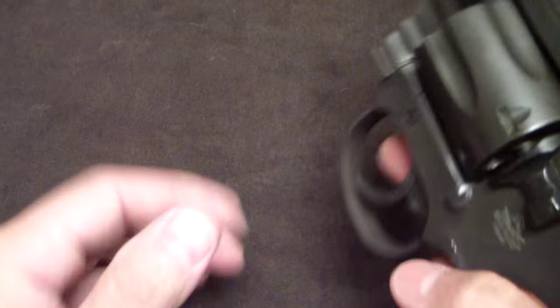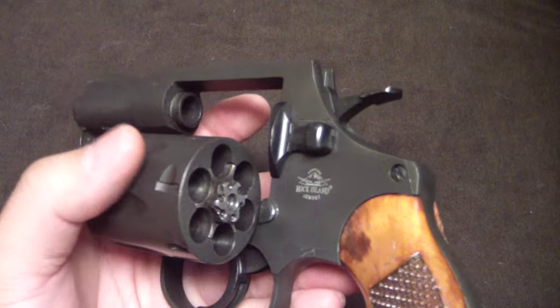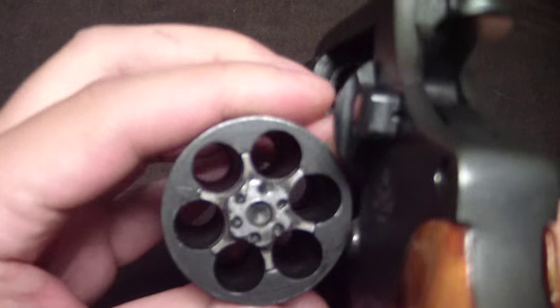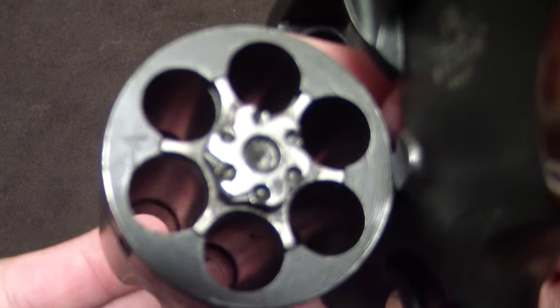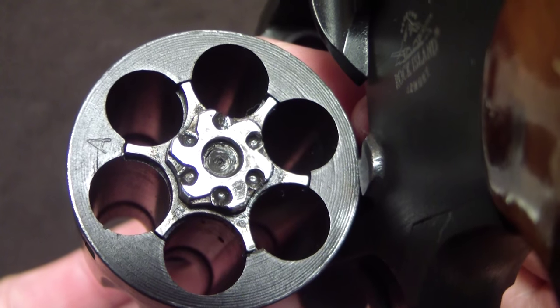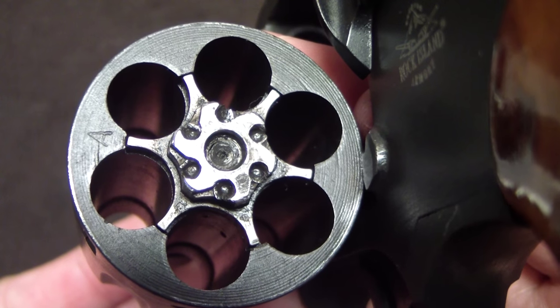The action is not bad, but it's nothing great either. The other thing I wanted to show is on the cylinder, which I didn't talk about in the first video. Let me get it focused in here — you can see the lockups on there. They're pretty crude.